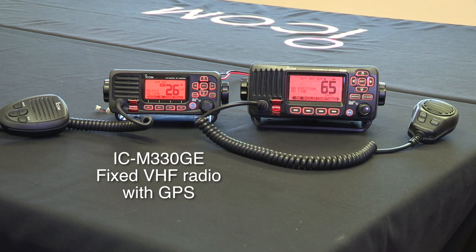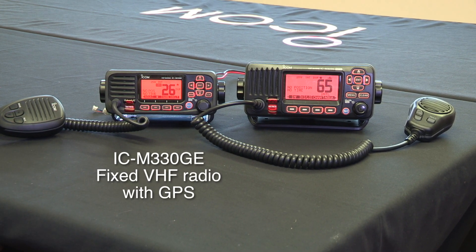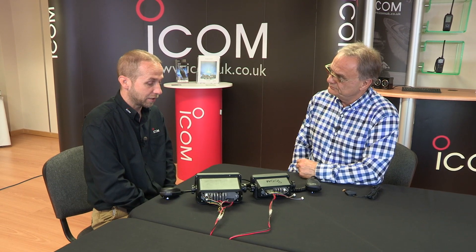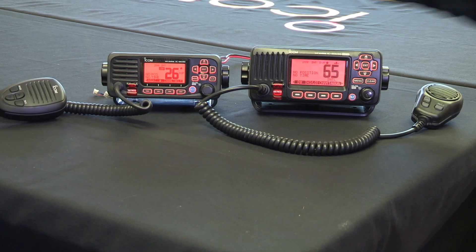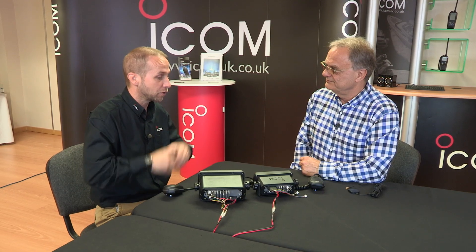Virgil, you're the Marine Product Specialist here at ICOM. Introduce us to ICOM's new baby, the IC-M330GE. The M-330GE is going to be a successor to the M-323G, very similar in specification, but we've made it much smaller.